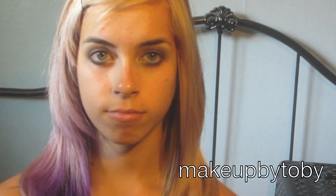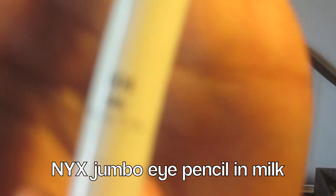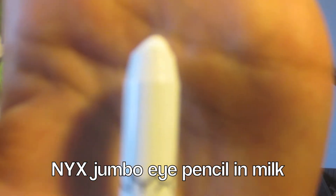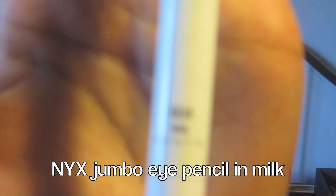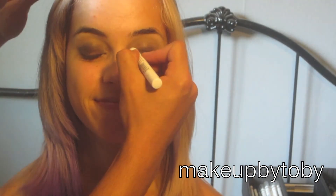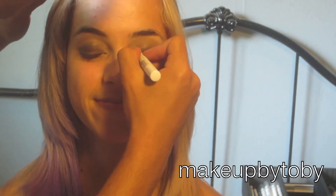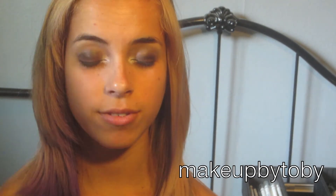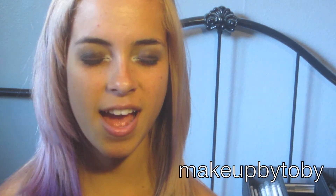I'm going to be taking my NYX Jumbo Eye Pencil in the color Milk, and I'm going to be putting that color in her tear duct to open up the eye and brighten it. Now I'm going to be going in with that white eyeshadow to set the NYX Jumbo Eye Pencil.